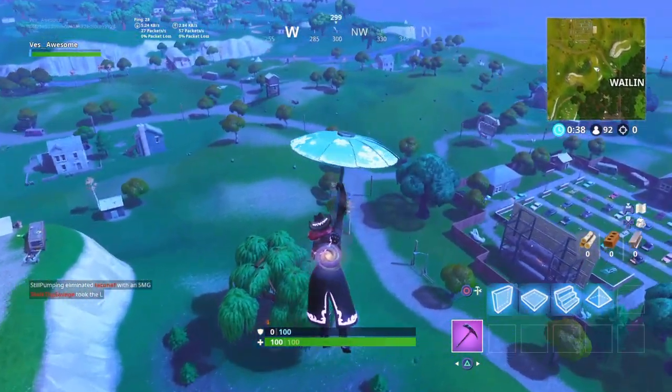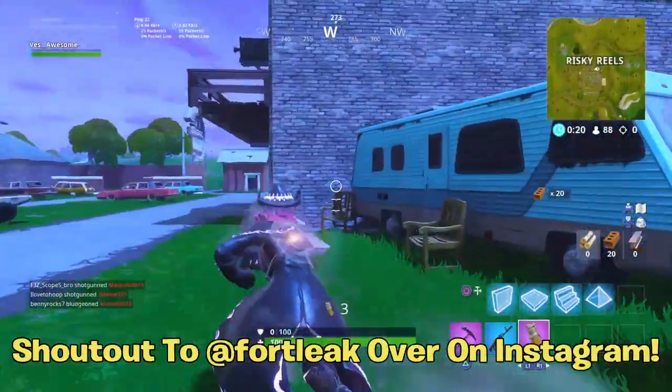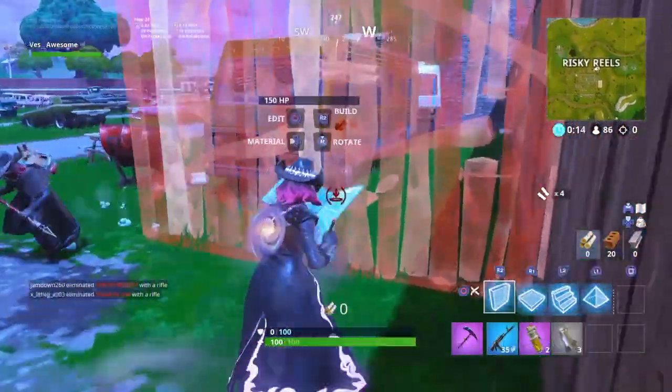Without further ado, it's your boy on the guard. Let's get right into the before you buy. I want to give a major shout out to Fort Lake over on Instagram — I'll link the account down below in the description. Without him, this video wouldn't be possible. Go check him out, link in the description. Super great Instagram account and he posts these things instantly.